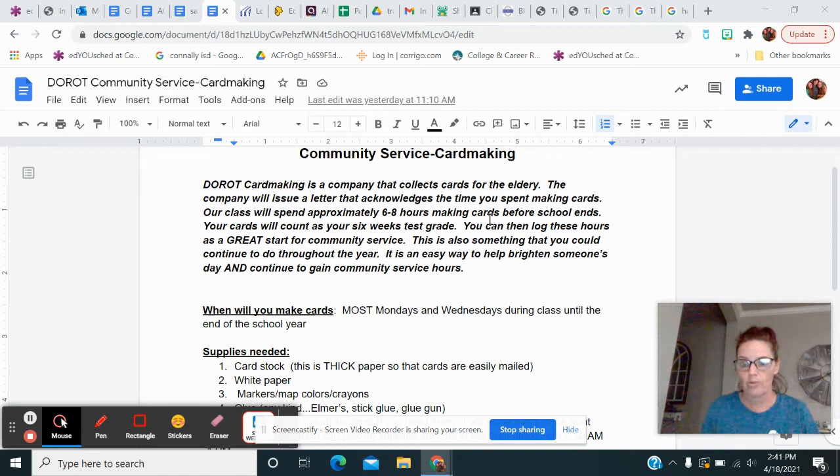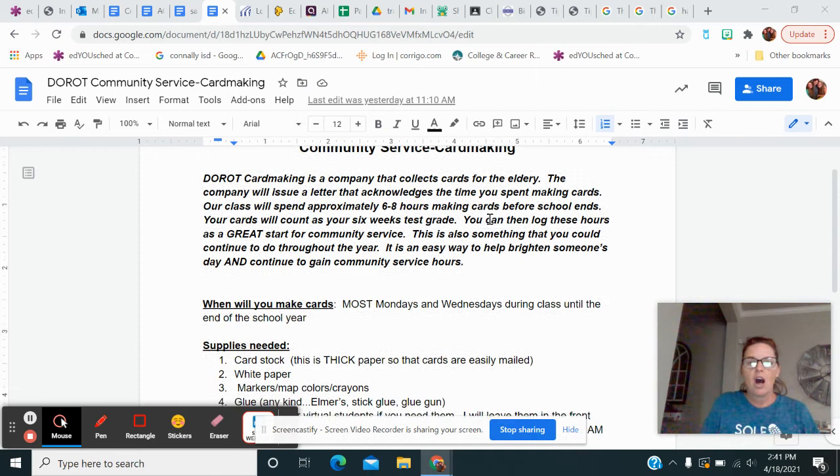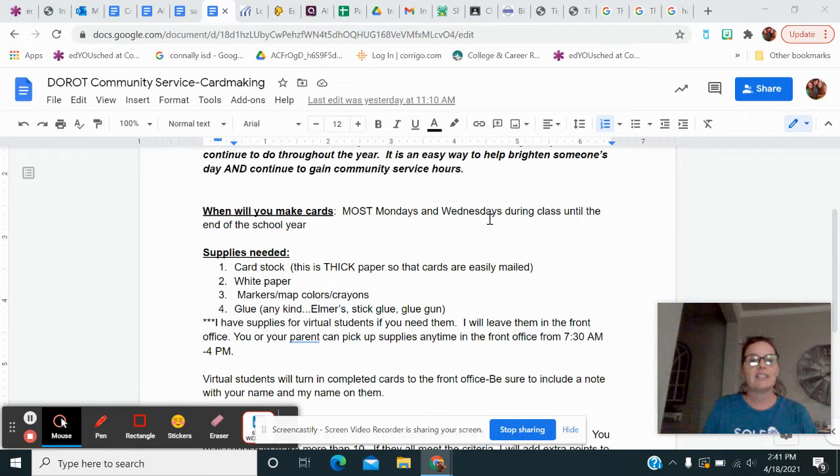...you know, 40 hours or so before you start applying to colleges, let me know and I can help you out with that. So if you're an in-class person, for most of the remaining Mondays and Wednesdays we're going to do this in class.